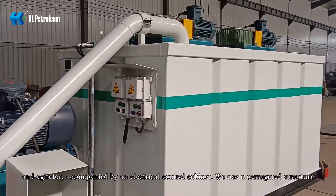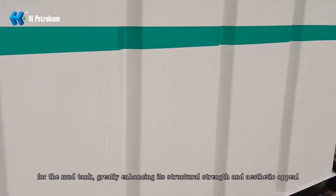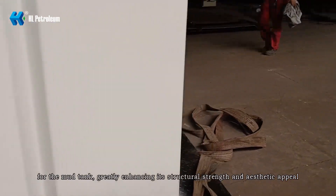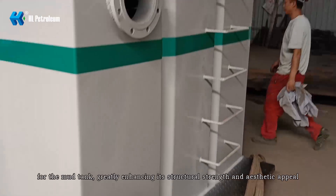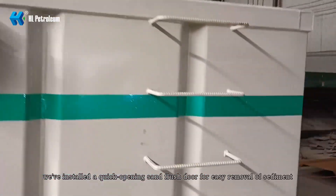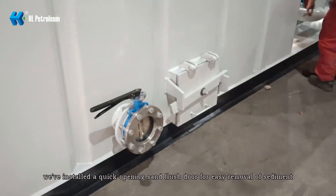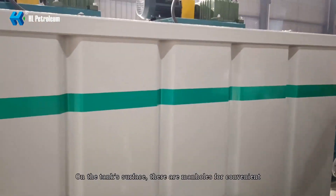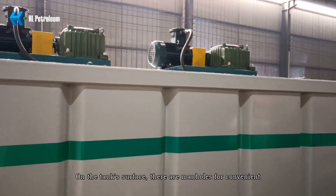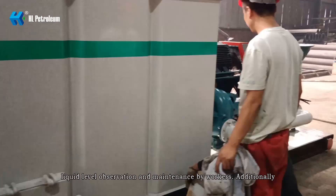We use a corrugated structure for the mud tank, greatly enhancing its structural strength and aesthetic appearance. The bottom of the mud tank has a quick opening sand flush door for easy removal of sediment. On the tank surface, there are manholes for liquid level observation and maintenance by workers.